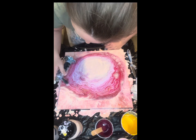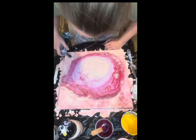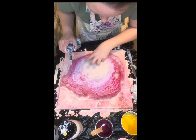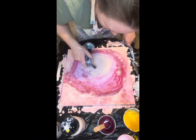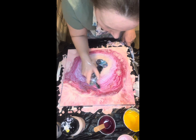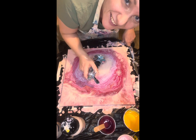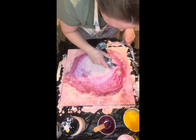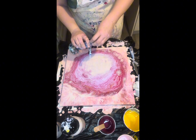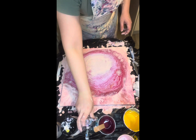I might scrap it — I'm not very happy with it, it's too much white here. But you know what, I'm going to give you a close-up of it and you can decide: keep or throw? So yeah, I'm going to give you a close-up now.